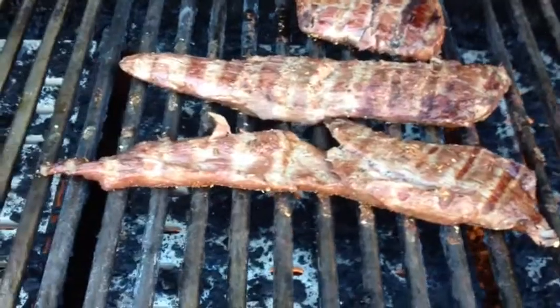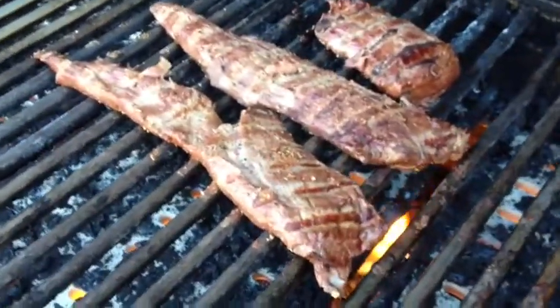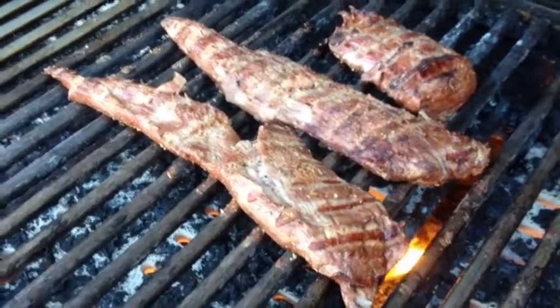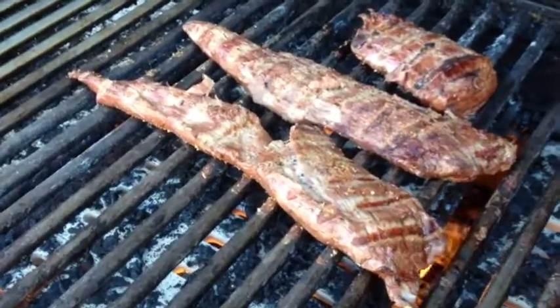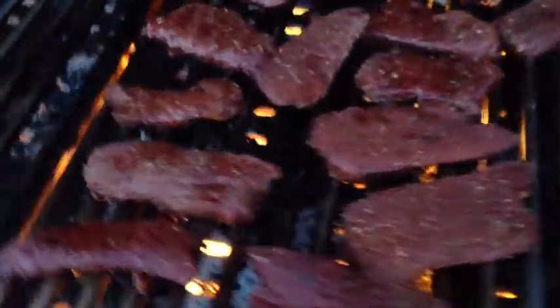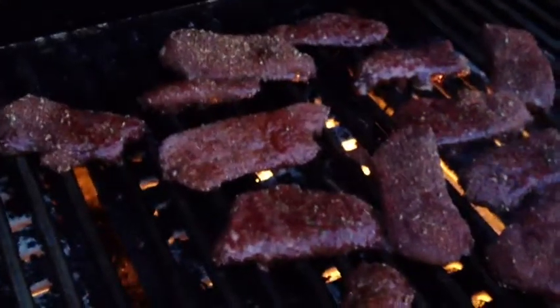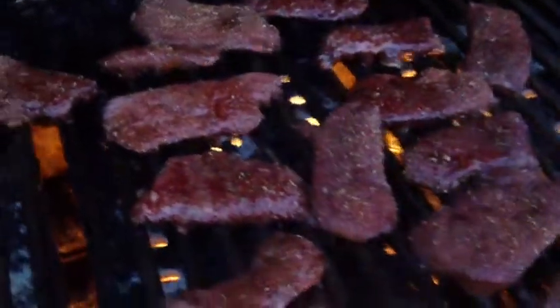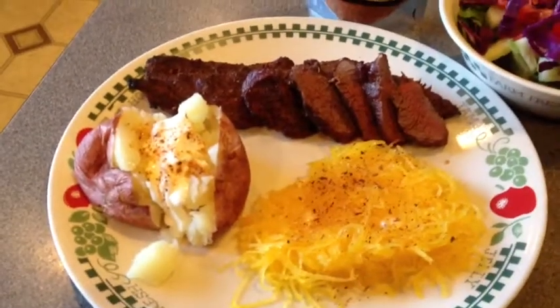Look at those bad boys grilling — venison tenderloin, some very precious meat for a deer hunter. Burke's Happy Mouth Signature Spice just brings wild game to life. You can put it on venison, elk steaks, buffalo — it's amazing. Nothing like fresh venison steak with Burke's Happy Mouth on it. Here we have it: a meal fit for a king — venison tenderloin, Burke's Happy Mouth Signature Spice, fresh salad, spaghetti squash with Happy Mouth, baked potato. That's what we're talking about.